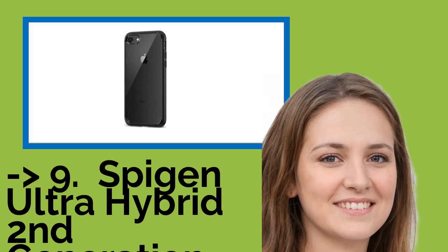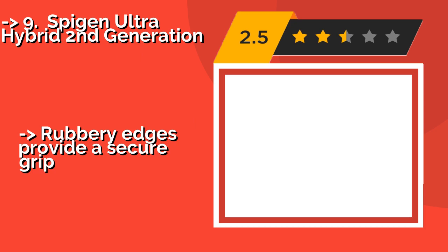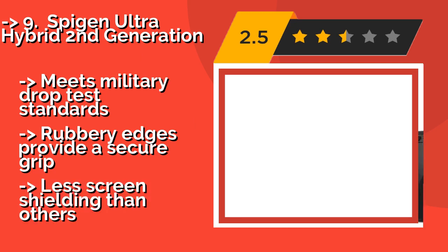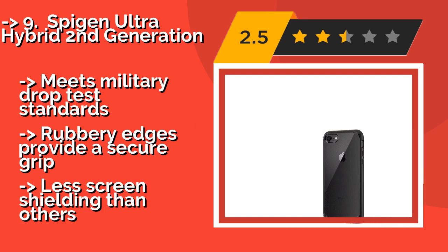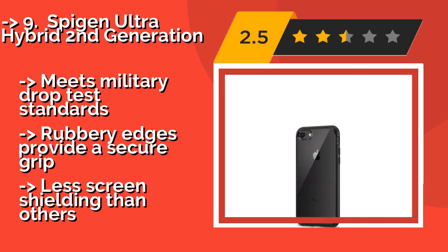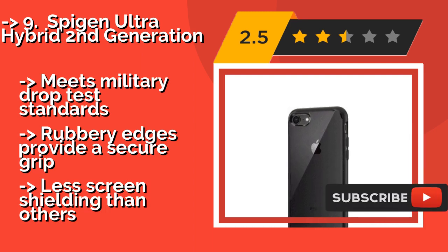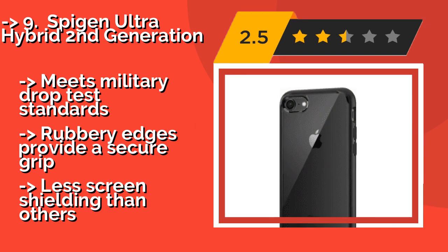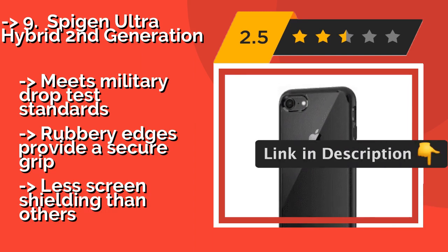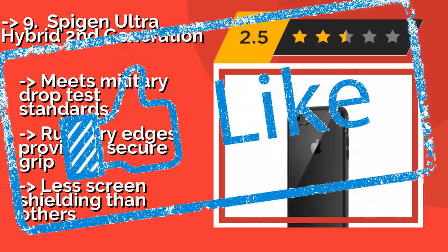The ninth one is the Spigen Ultra Hybrid Second Generation. Slender and alluring, the Spigen Ultra Hybrid Second Generation is around $12. It pairs a shock-absorbing bumper with a rigid back panel. Not only does it offer excellent protection, but the device's buttons and switches remain easy to access. It meets military drop test standards. Rubbery edges provide a secure grip. But it offers less screen shielding than others.